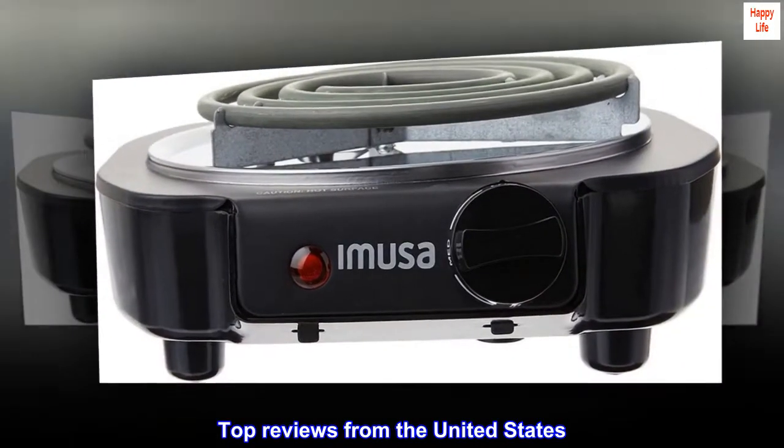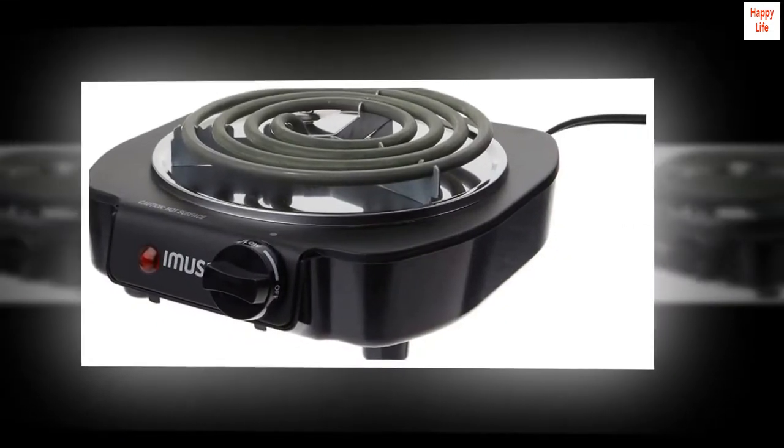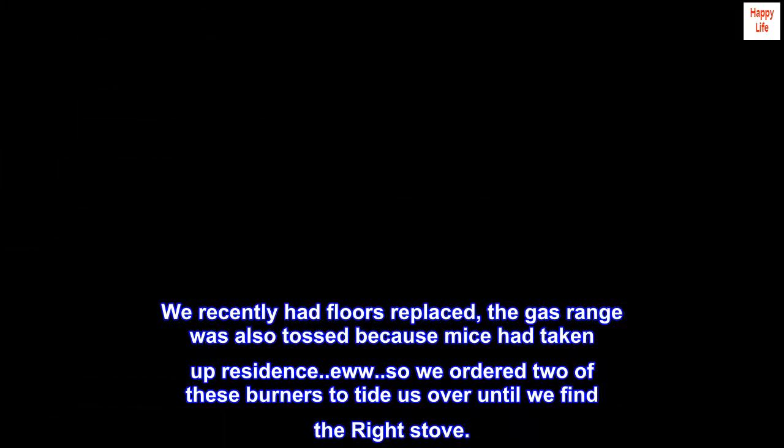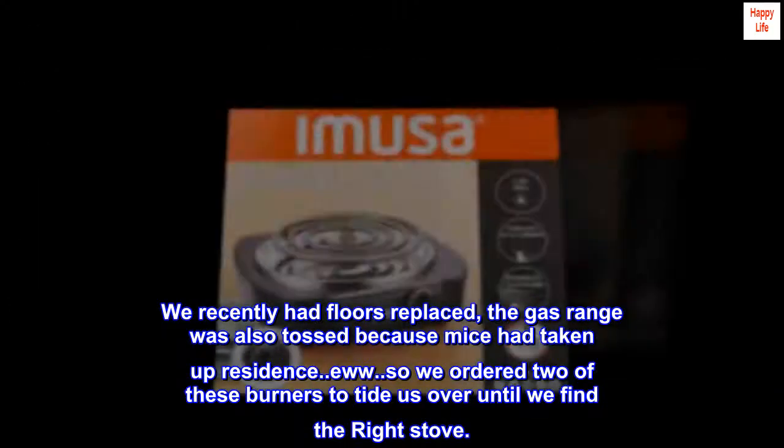Top reviews from the United States — great deal for the price! We recently had floors replaced, the gas range was also tossed because mice had taken up residence. So we ordered two of these burners to tide us over until we find the right stove.